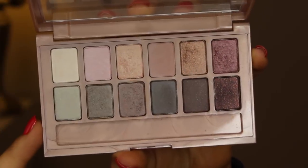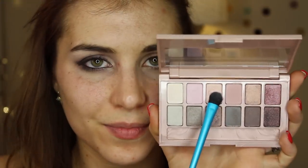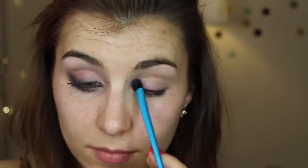Then I'm going in with Maybelline's The Blush Nudes palette. The first shade I am using here is a light shimmery champagne shade, and I'm taking that on a flat shader from Made You Look by Lex here on YouTube, and placing that on my inner corner.